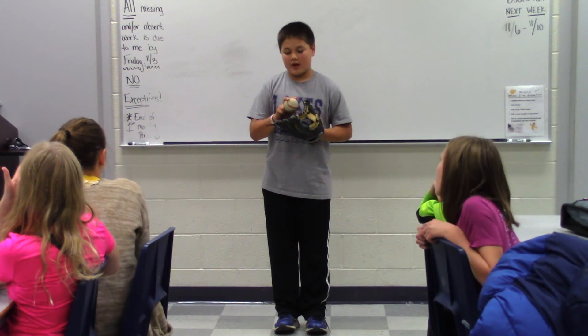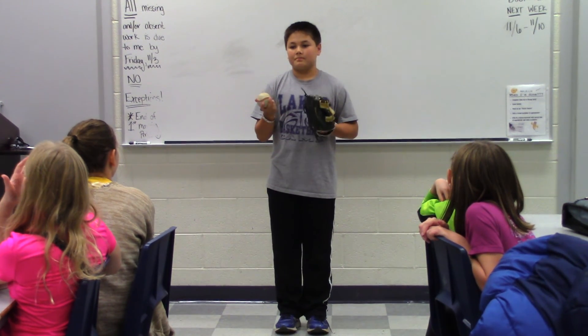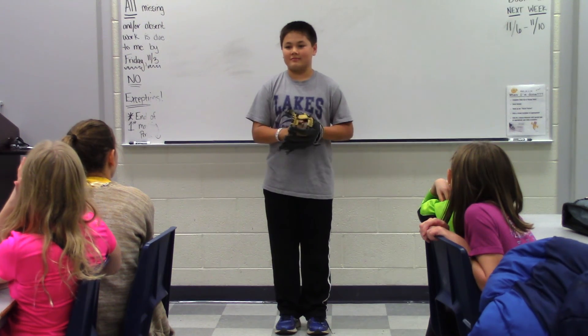So I just showed you how to throw a four-seam fastball and how to throw a curveball. Hope you learned something. Thank you.